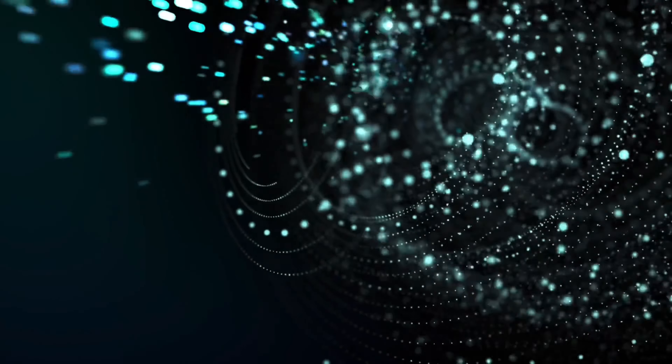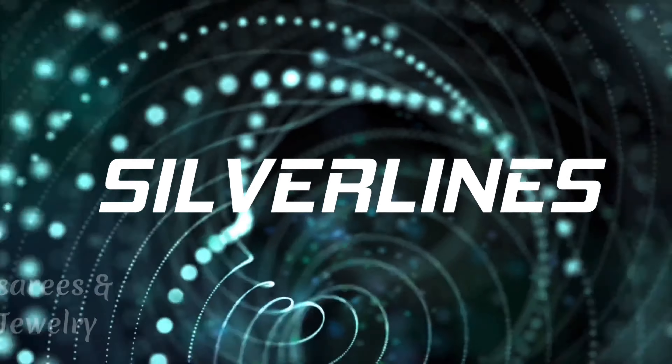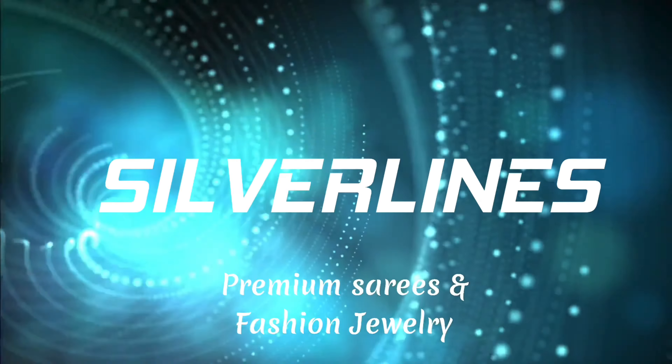Hi everyone, this is Anusha from Silver Lines. In today's video, we will see worldly print sarees in semi-rasilk.